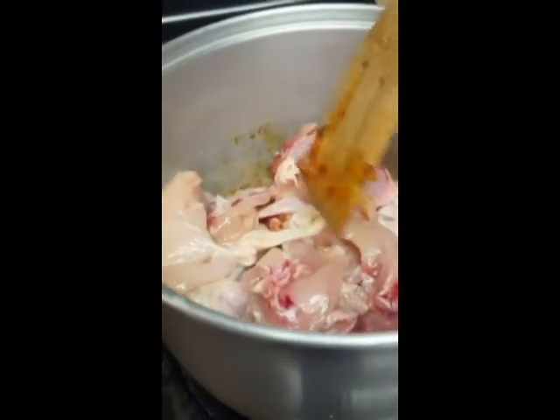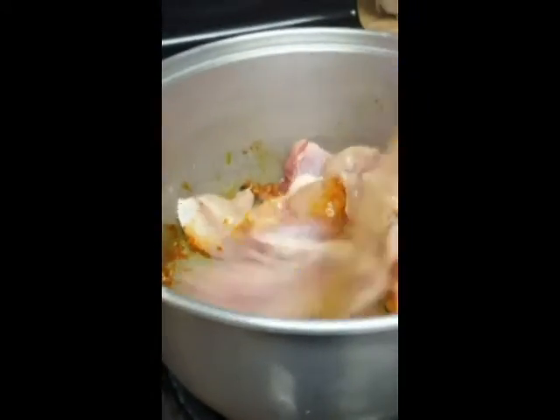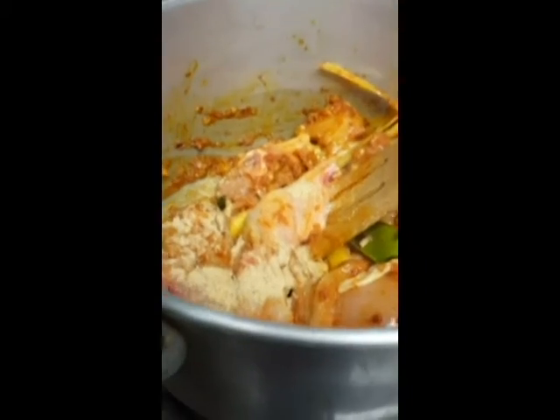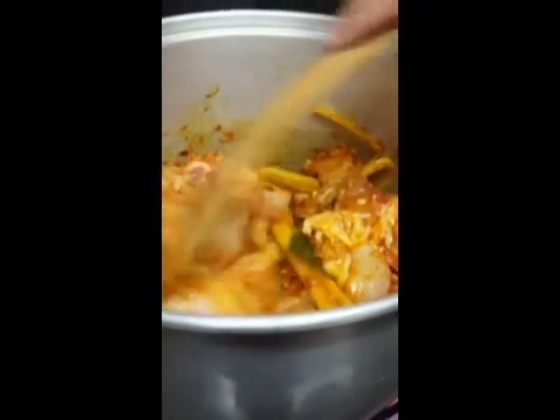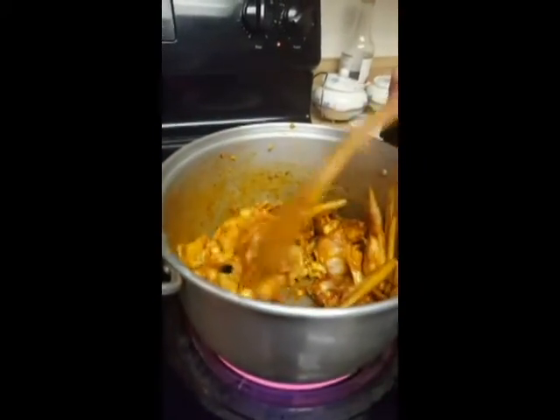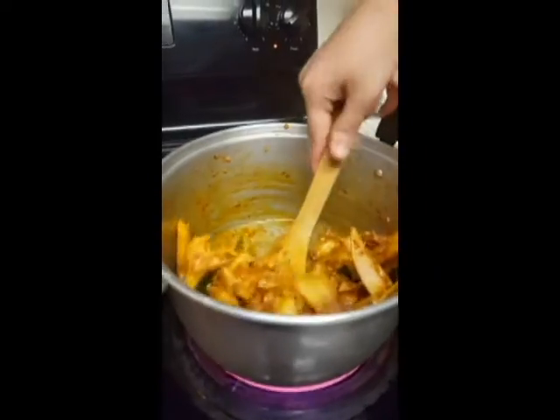You can add now your proteins. I'm using chicken. You can use the whole chicken, chicken wings, chicken thighs, whichever you prefer. Add in your seasoning — I have salt and some chicken seasoning. Stir until everything is well incorporated and cook it for a few minutes.